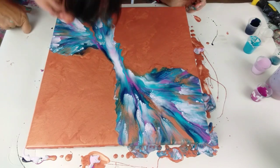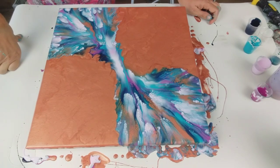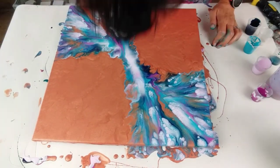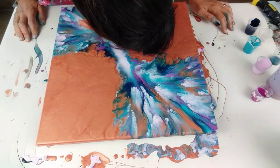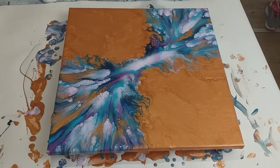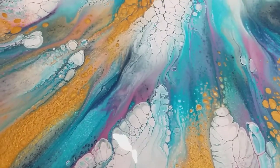I'm just going to do a bit of extra blowing around now. I am so, so excited by this piece — I cannot tell you how excited I am. The colors are fab, the cells are fab, I'm so pleased with it. Just look at all the cells, all the white. I think it's the pale pink color that's created a lot of the designs.